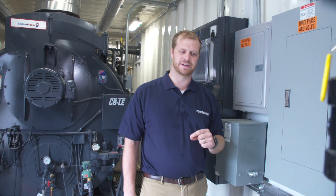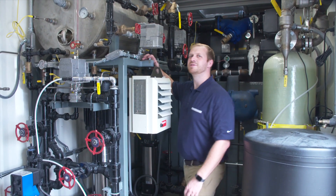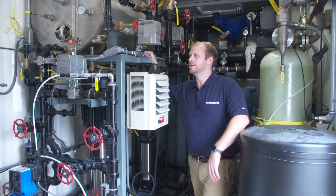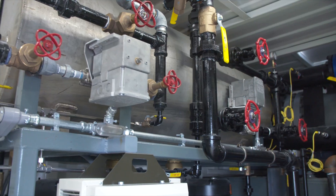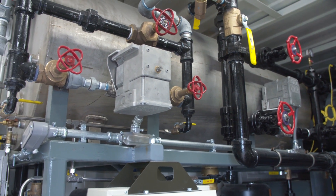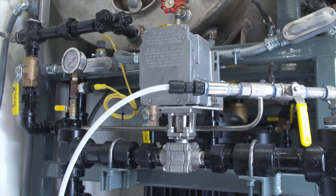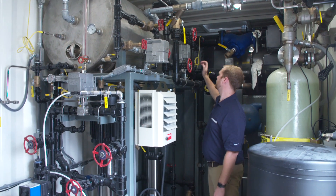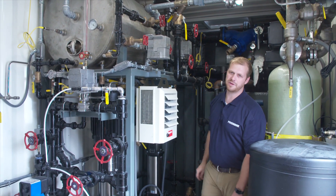Now we're going to head up to the front and look at the rest of the equipment. As we come to the front of the container, one of the first things you'll notice is this feed water station. The feed water system is made up of a 225 gallon stainless steel feed water tank. On the front here is a modulating ball valve for feed water control to the boiler, a modulating ball valve for makeup water, and a modulating ball valve for steam control from the boiler to the feed water system.